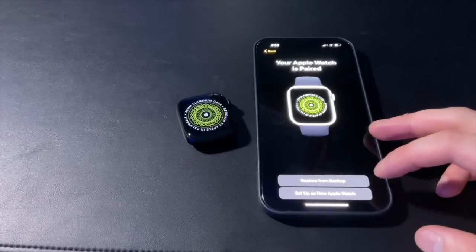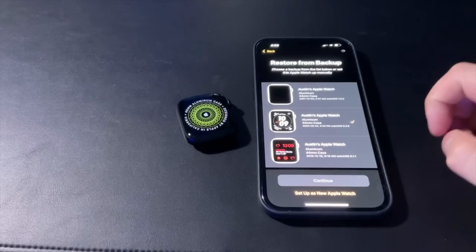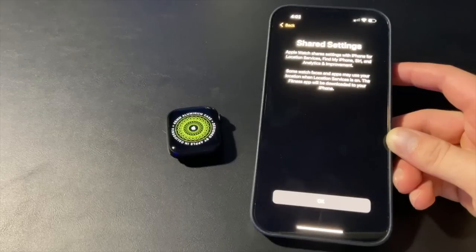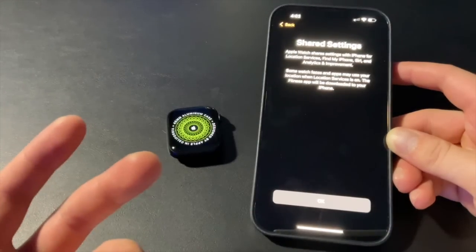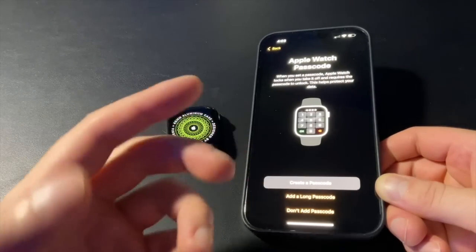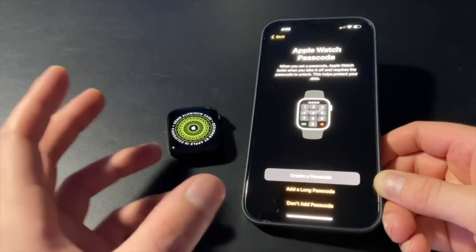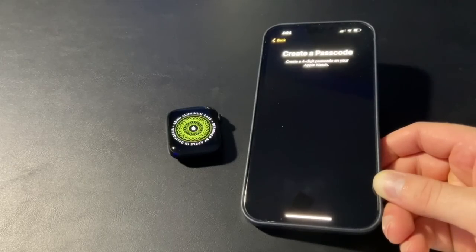You can set it up as a new watch, but I have a backup from my Series 6 so I'll restore from that. We've got terms and conditions — I'll click agree. Right here we have shared settings, which means the Apple Watch shares settings with my iPhone — things like location services, Find My iPhone, Siri, and analytics. Now you can make a passcode. I'll be adding one just in case — if somebody steals it you don't want them accessing your stuff. I made mine four digits; you can make it six if you want extra security.